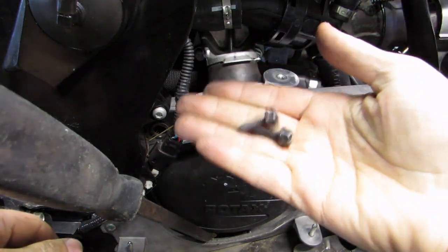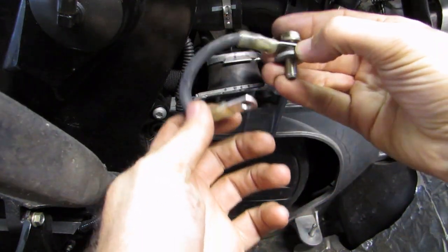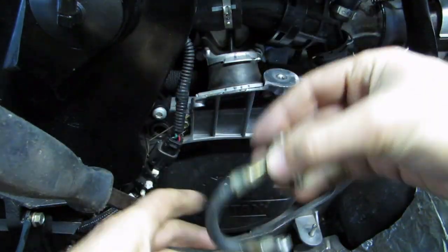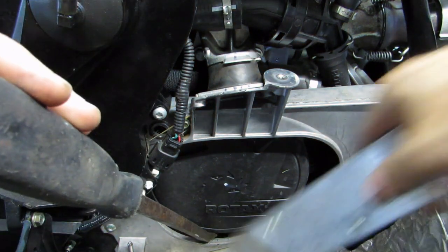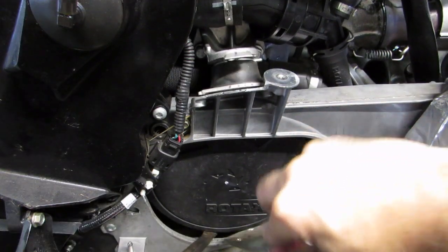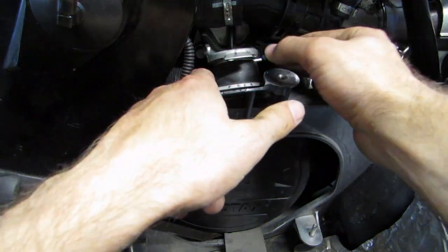I've taken the bolts out. These are the two bolts, one on each side. This is the top bolt - it has a grounding strap on it that goes to this small bolt, so just pull that out of there. Get a pry bar and go under the recoil. For this I just have a piece of aluminum - you can lift that up and slide the aluminum under here just to help hold it up. Then you can take the mount out.